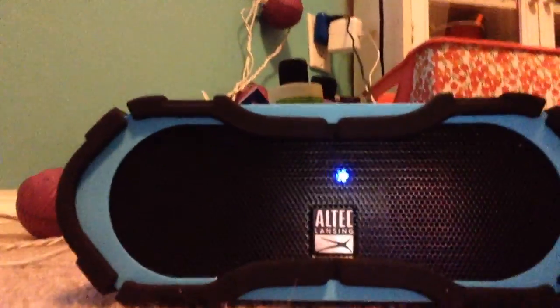It's a waterproof speaker. You have to plug it in, sadly.